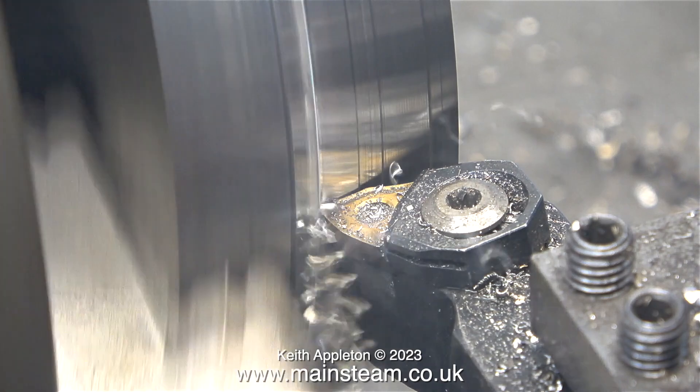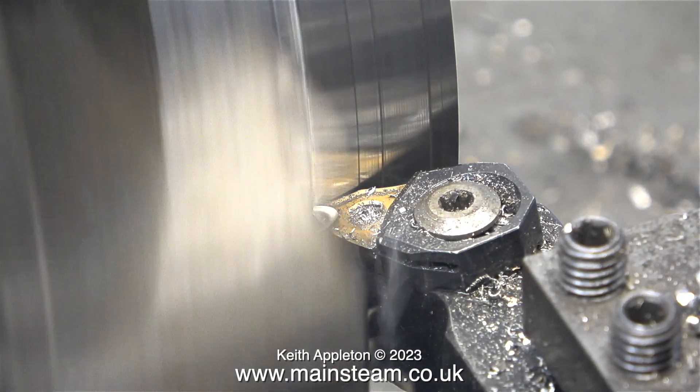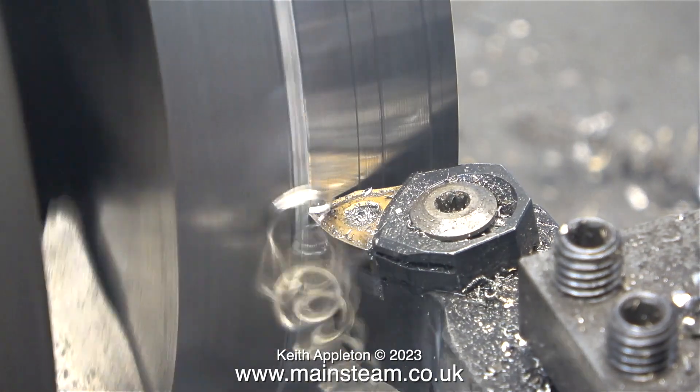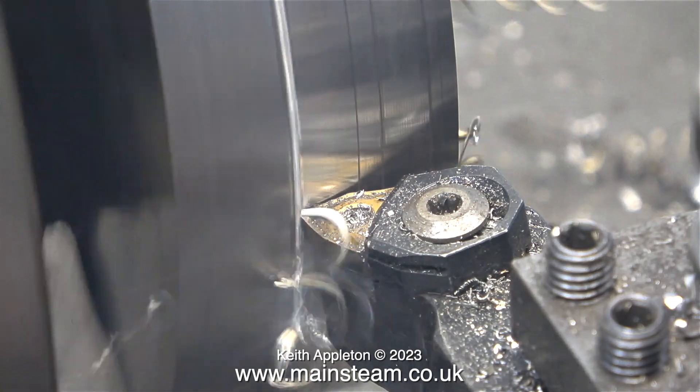And that for me would be like a trip to the asylum — back in the padded cell again. Cutting the stainless steel with a negative rake tool really does take some doing. A lot of force is required to push the tool through the stainless steel.